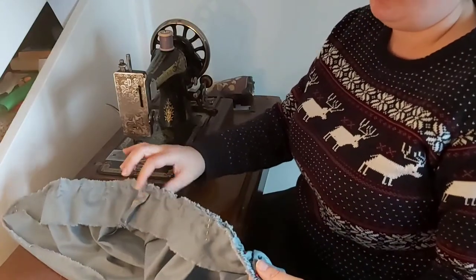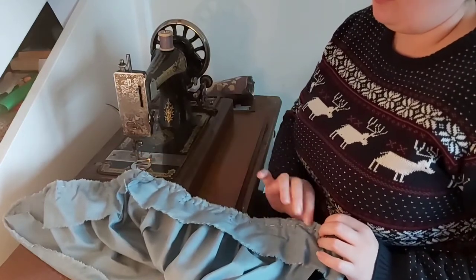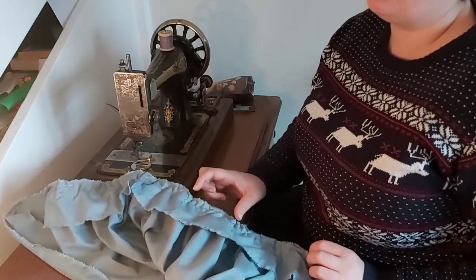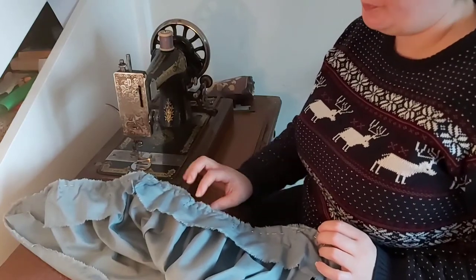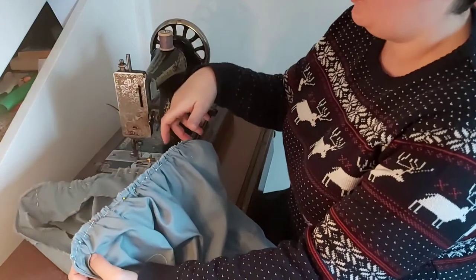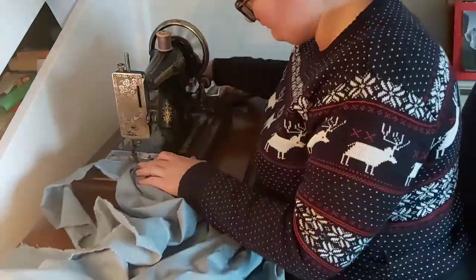Before you gather the section, find the centre point and put a pin there. Put a pin in the ends, then the centre point of each half, and keep halving until you've got a small section of just a few inches to gather at a time. This way you don't have to do it by eye and try to work out whether each bit is equal. It's a lot simpler just to do that little bit of preparation — I learned that the hard way.